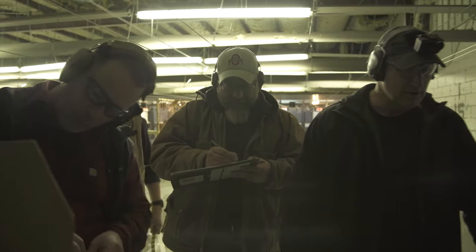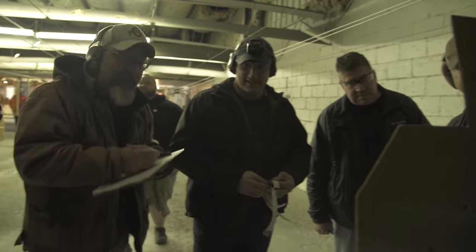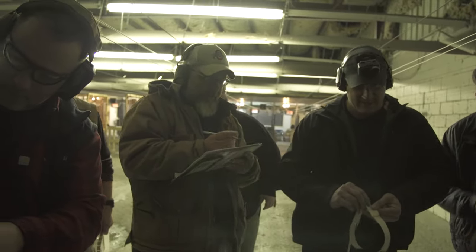So minus five. One, two, three, four, five, six. It's down zero — yeah, I'll take it. That's pretty good. Pretty good. At that speed? Eight.